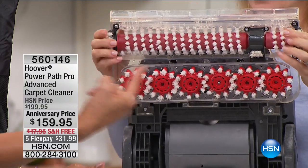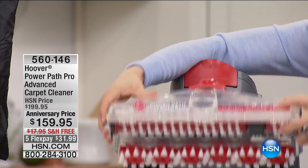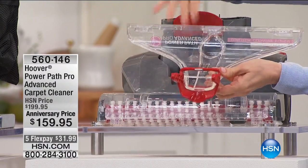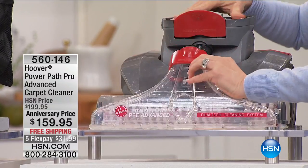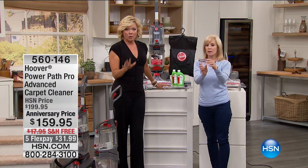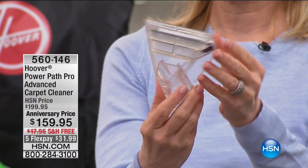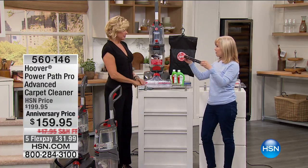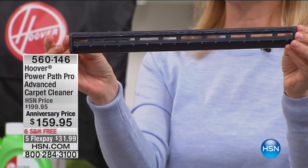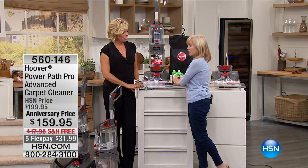The new 8-foot hose attachment snaps right in with a simple pop — much easier than the old design where you had to fiddle to get access. Using it for upholstery, mattresses, stairs, and high-traffic areas. You can also deep carpet clean your mattresses with the upholstery tool — you'll be horrified by what comes out. It also comes with a bare floor tool: a squeegee attachment so you can scrub and dry hard floors like linoleum in the kitchen.